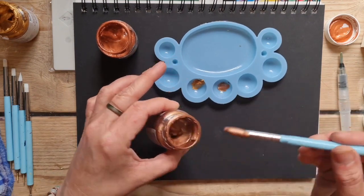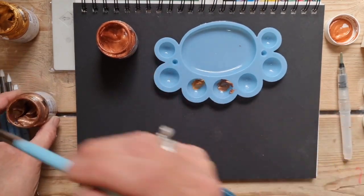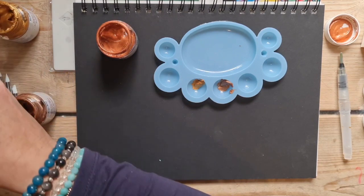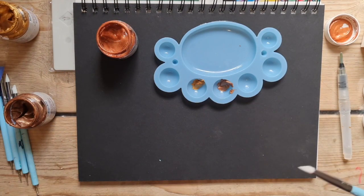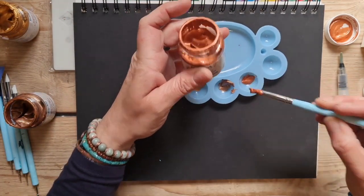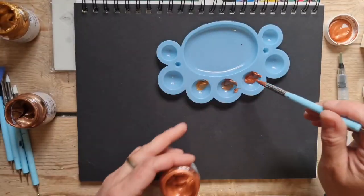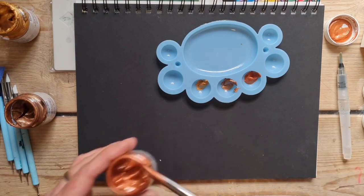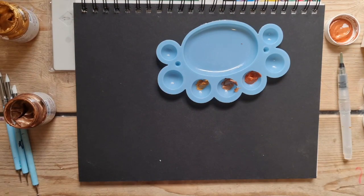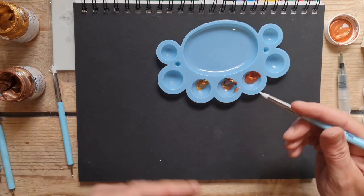Let's put a bit of the bronze in this one. I'll swill off each time to stop any contamination of color. Then we've got this gorgeous copper — it's no surprise that this one's my favorite.